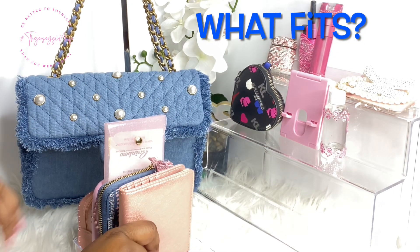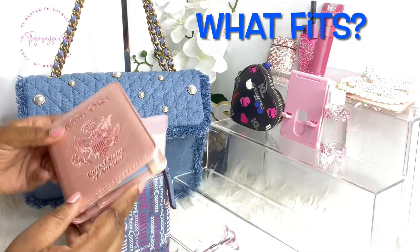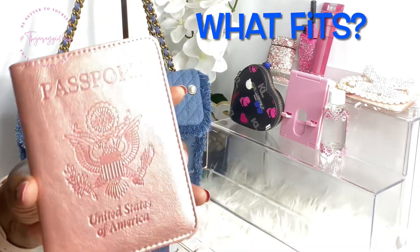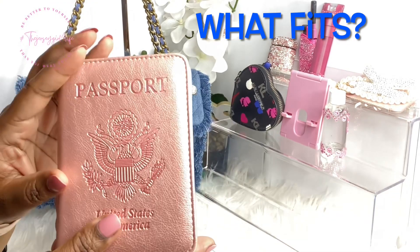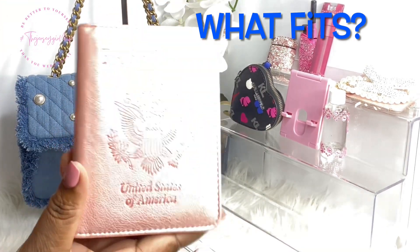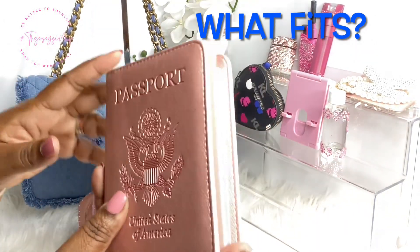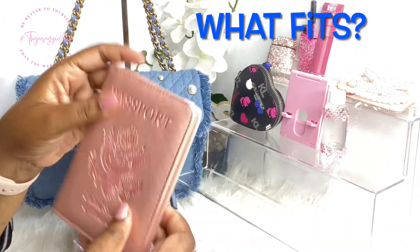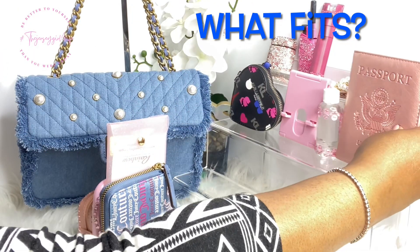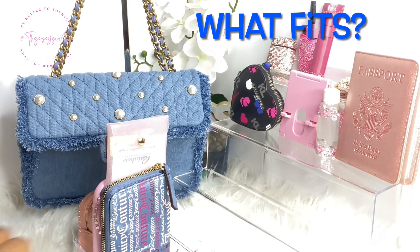Next I have my passport book in the rose gold case. I had to get my passport renewed so that I'm not the only one that can't go out of town. She came back and I placed her in there — I'm very happy to have her back.